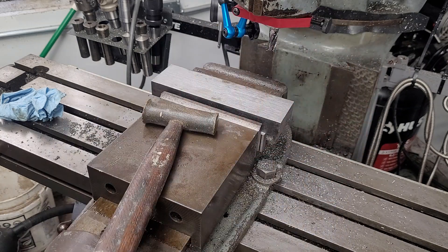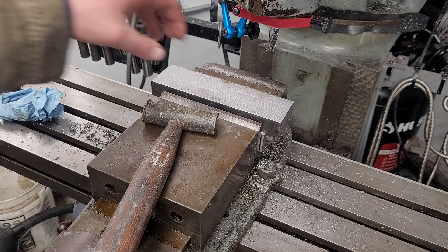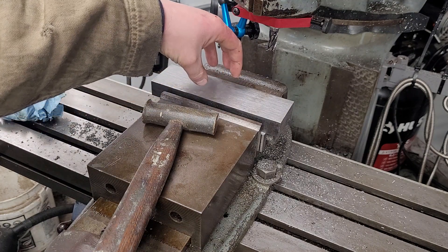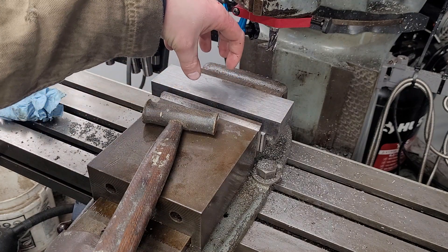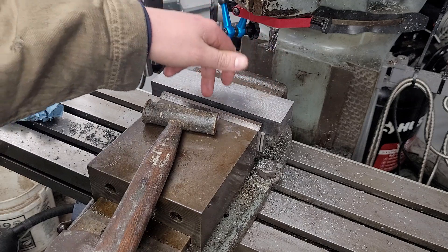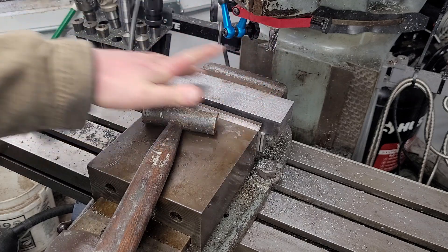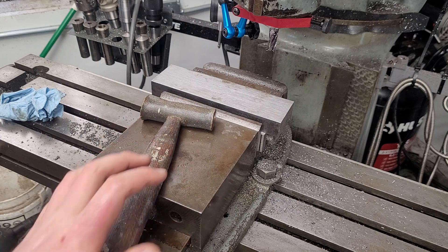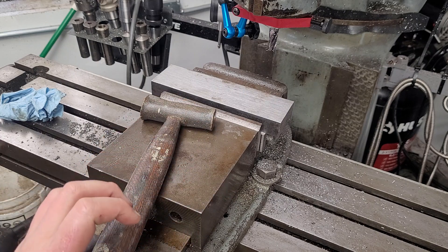Another option, if your part allows for it, is to work everything above the vise so you don't have to concern yourself with jaw lift and repeatability at all — you can hit one, two, three, four, five sides and just take a slitting saw and pop it off the top. Strap clamps and hold-downs are also an option if your part accommodates it. In this case it doesn't.